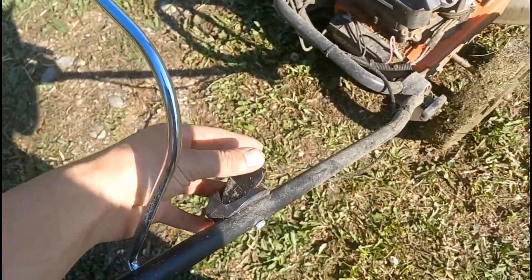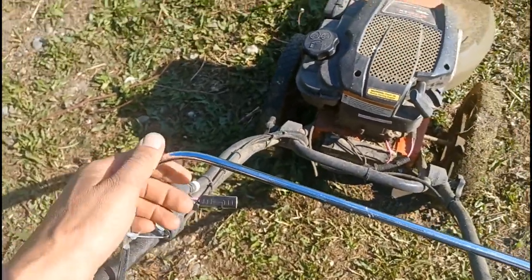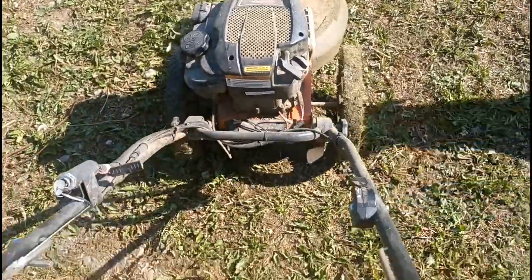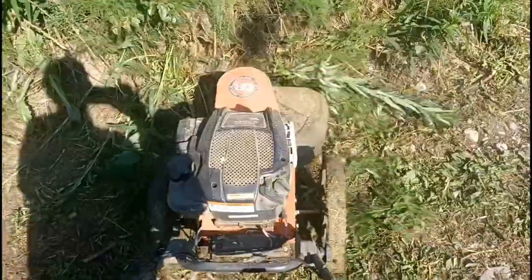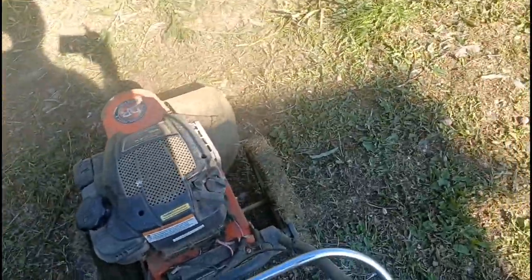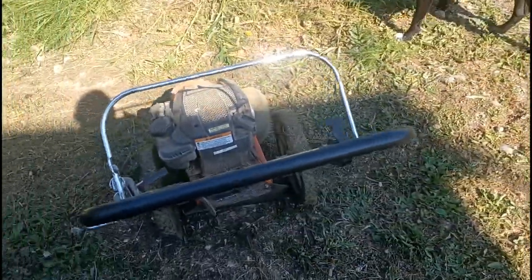I'll give you a little startup so you can hear it purr. This is the throttle right here — move that all the way forward, and then you just turn the key and it fires up, and it attracts the dog. Once you get it started, you need to press this to do your mowing. And to shut it off, you just back off the throttle, put it on the turtle. It's about as simple as they come.